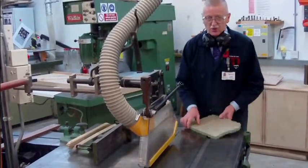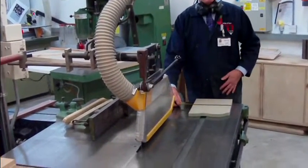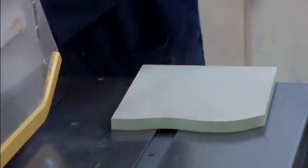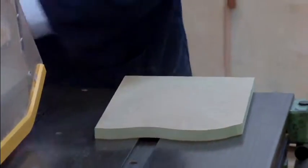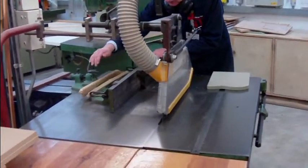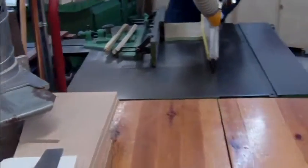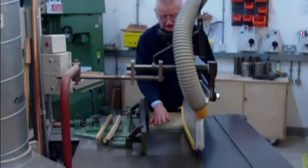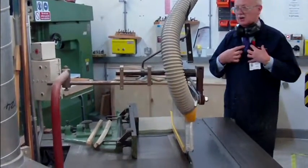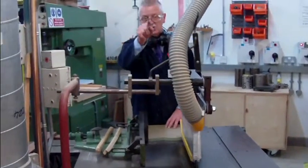We've got a ruler, we've got a piece of board. Let's measure the board up. I'm going to rip this board down to 220 millimeters. We've got a fence, we've got a table. I can move the fence to the size that I want — 220 millimeters. Position the board. Position the crown guard. Normally extraction will be on. I've got my eyes, I've got my ears. I'll cut this board down to size so it'll come from me to you over there.